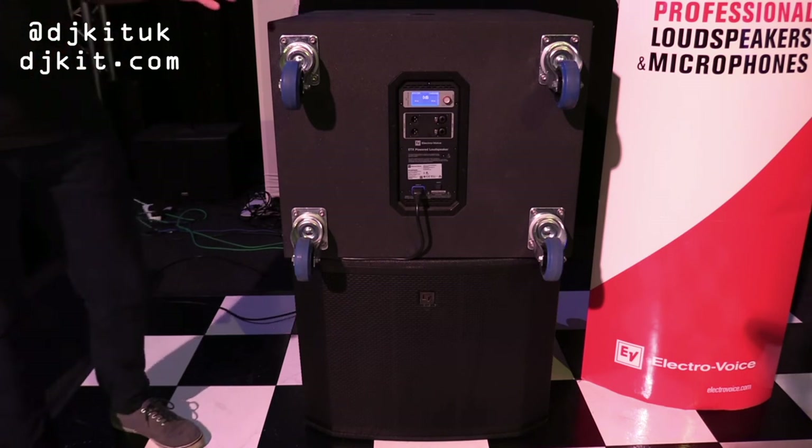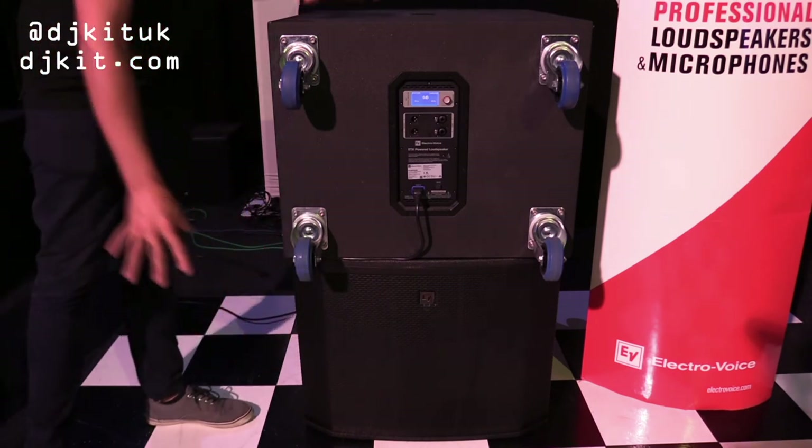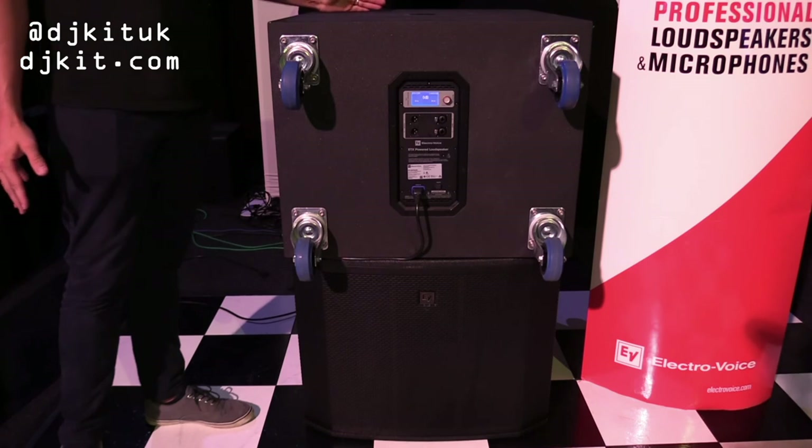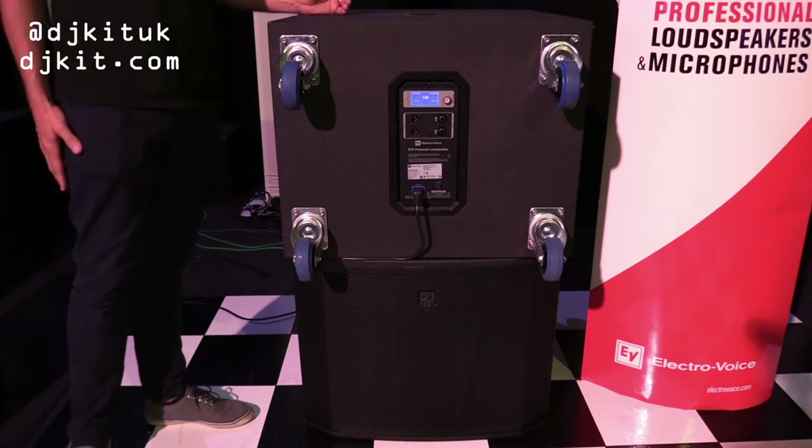What it actually does is the subwoofer on the bottom pushes as it would normally. The top subwoofer works in the opposite way, pulling back the bass and rejecting up to about 30% of bass behind the cabinet.